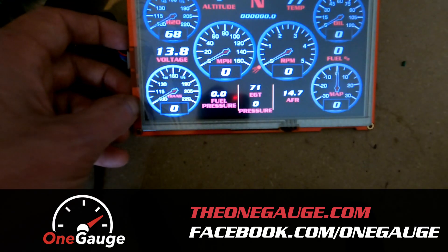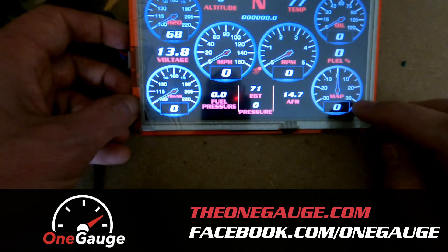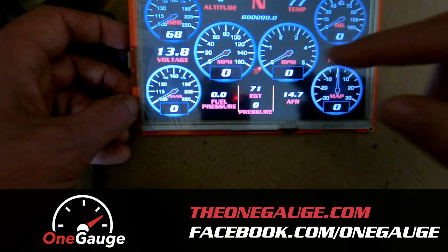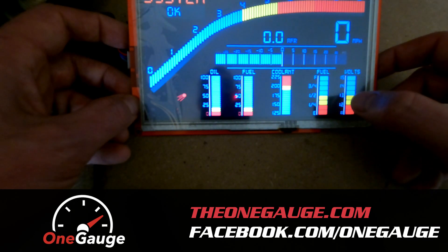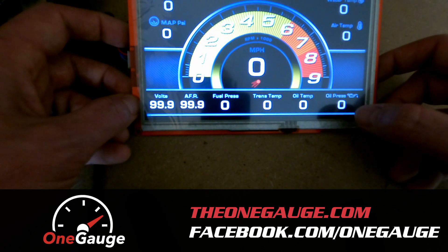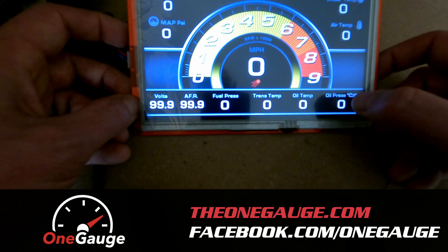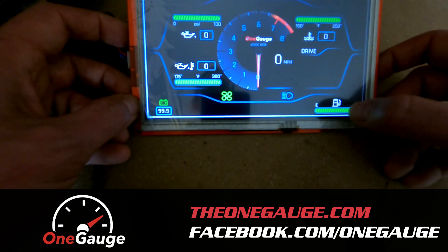Like I said, lots of options for OneGauge. You can add any sensors you want — if you want a trans temp or oil temp, different sensors like that are things you could easily add. Now that we're not getting sensor readings everything's going to show up as blank because I unplugged the Phytec, but you get the idea — lots of versatility here.